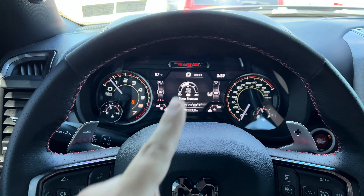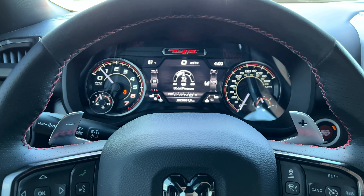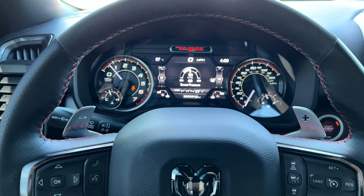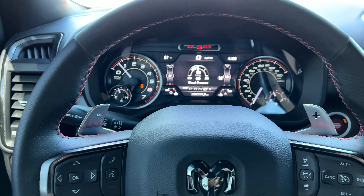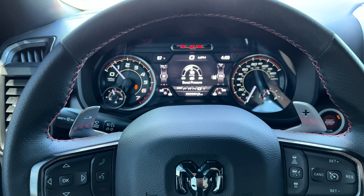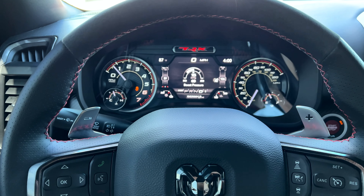Today we are going to fix something on the TRX that, in my opinion, should never have come on the truck by default, or at least we should have been given the option to change it from the factory. This is something any of you with a Ram Rebel or a Ram TRX can definitely benefit from. We're going to do a little DIY with this bumper — I'll show you the process because it isn't super difficult, but it is definitely time-consuming.